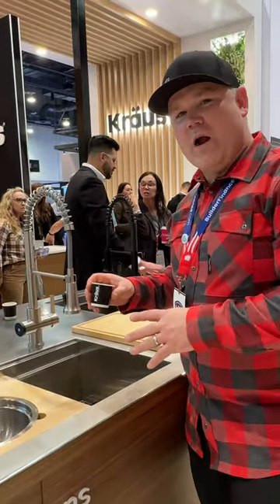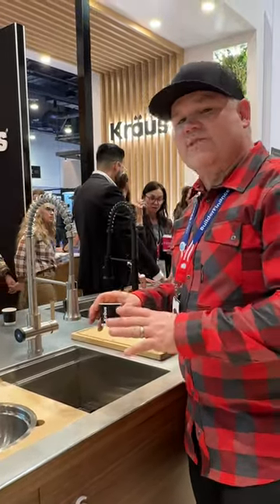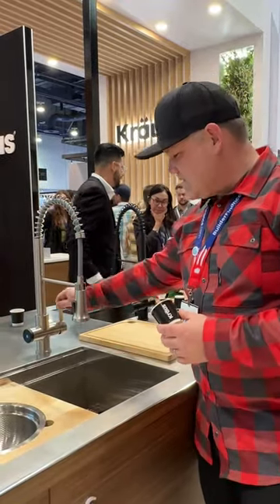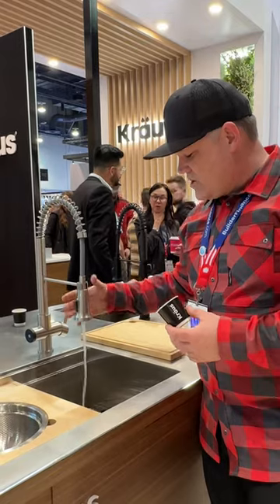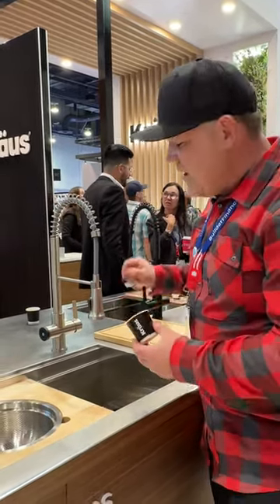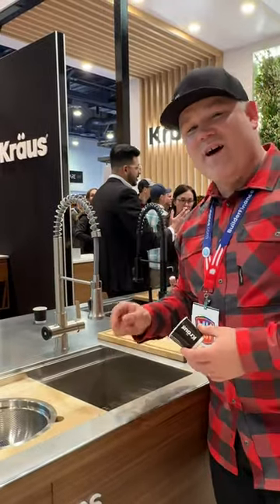Everybody check out this faucet from Kraus. This is one of the coolest things I've seen at the show so far. This is a beverage dispenser faucet — normal faucet, regular kitchen faucet functions, but there's a separate line inside that is connected to a keg underneath the cabinet.